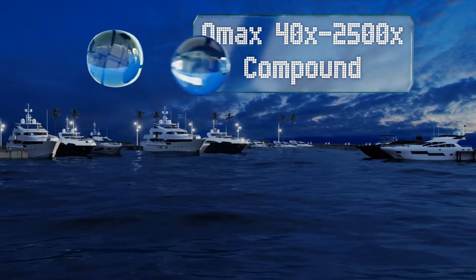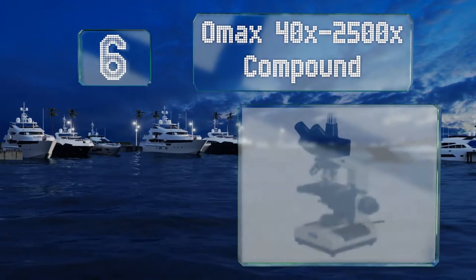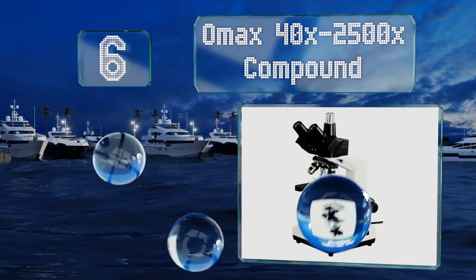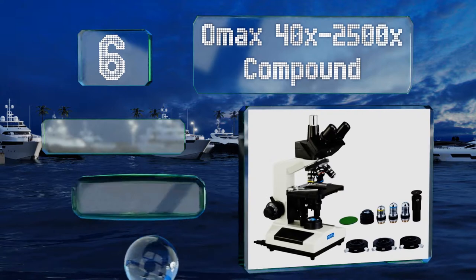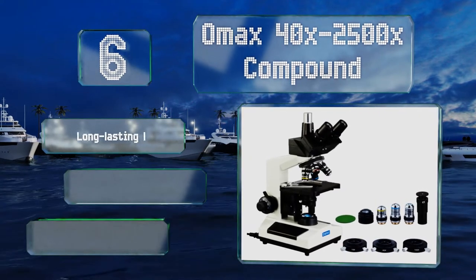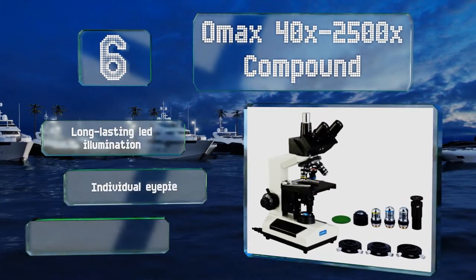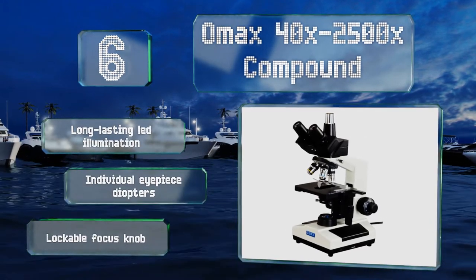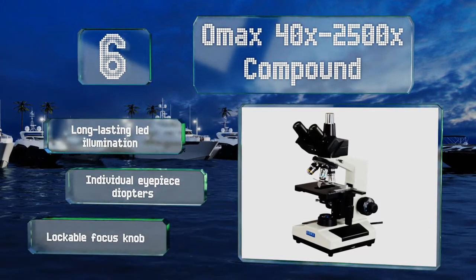Starting off our list at number six, the OMAX 40x to 2500x compound is a good choice for labs where multiple people will need to take a look at the same slide, as its pupillary distance adjustments are quick and simple. It comes with three condenser plates for phasing, and is equipped with long-lasting LED illumination, individual eyepiece diopters, and a lockable focus knob.